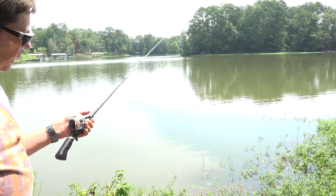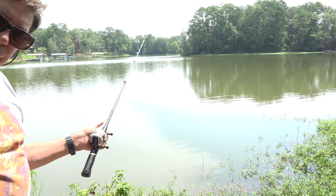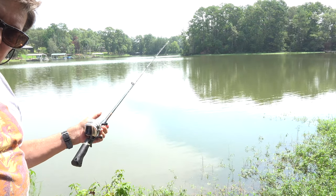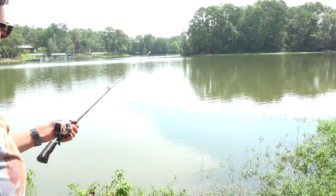It's a lot more fun for you to post what you caught doing this rather than me sitting out here catching fish after fish — show us what you do with it. Good luck with your fishing. See you next month.